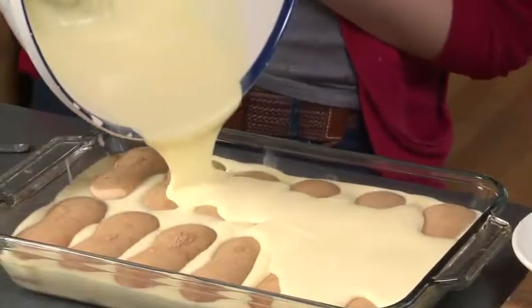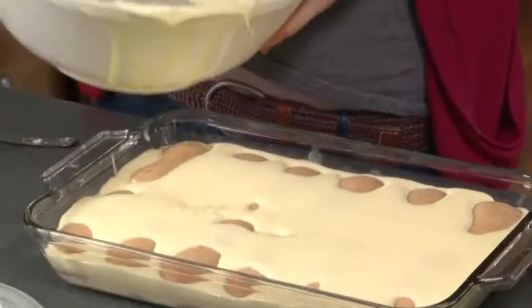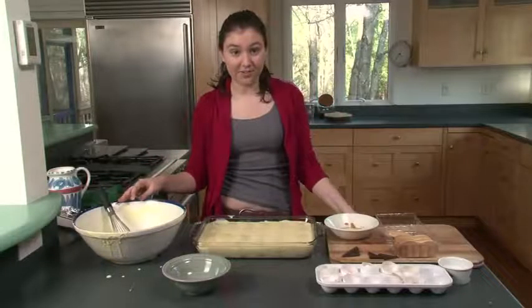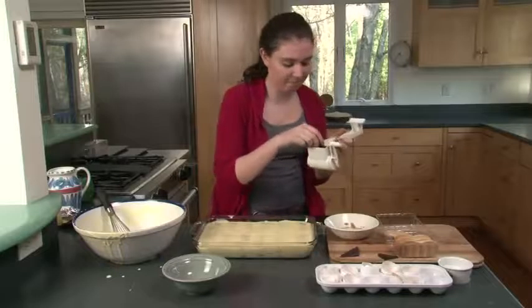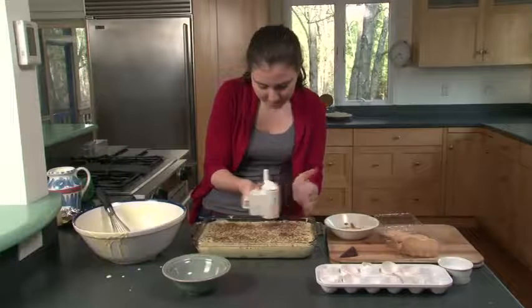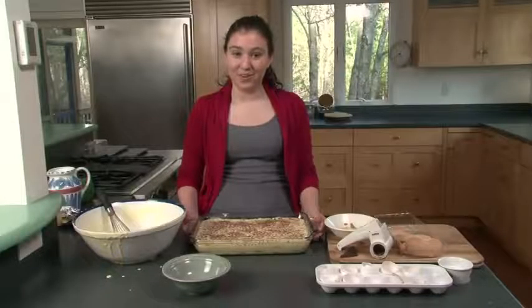Put your final layer of egg mixture on top of the second layer of cookies and dump it all on. We're effectively done with our tiramisu — just to top it off, we're going to use a little bit of shaved chocolate. Use a cheese grater to shave the chocolate and put a couple pieces on. Now you're done with your tiramisu. Put it in the fridge for an hour. Stay tuned for our next episode of Just Desserts — see you next week!